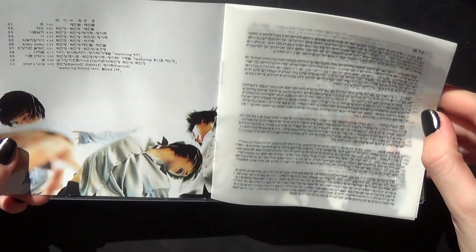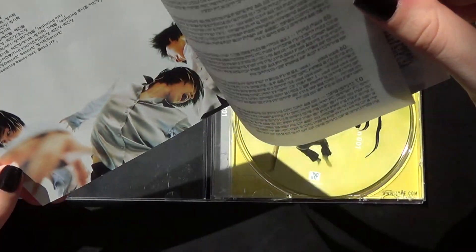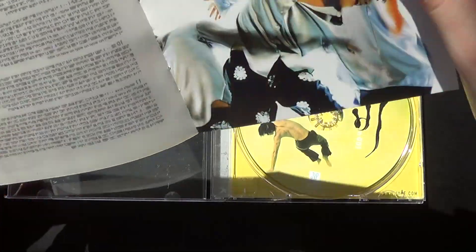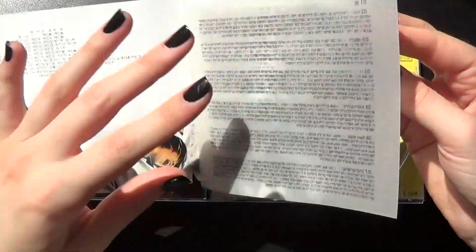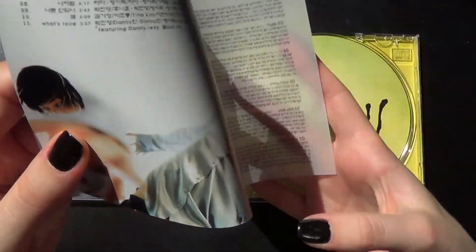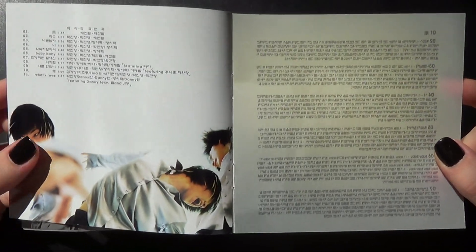Booklet. The lyrics. Pages are so thin — they're like, you can see they're see-through. I don't like that. Hope you can see.